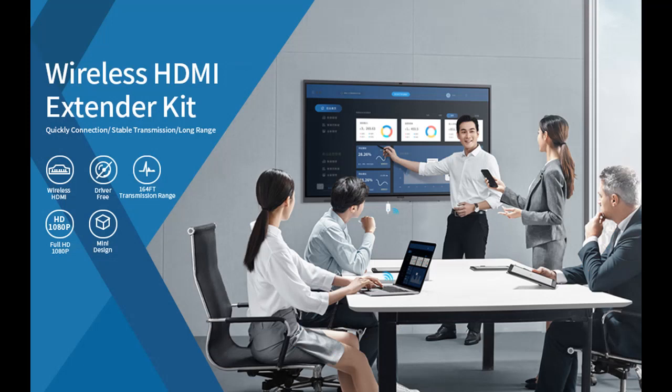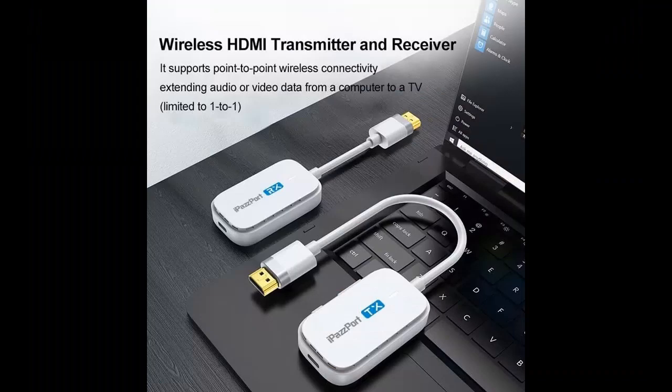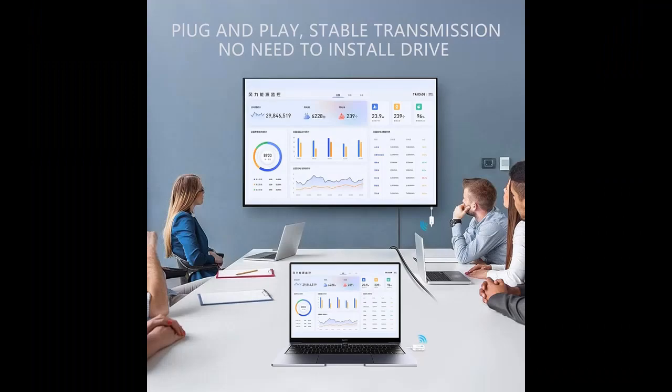Plug and Play — setting up your streaming experience is a breeze. This device offers a true plug-and-play experience, meaning there's no need for complicated software, drivers, or wireless networks. Simply plug it in and you'll have an instant connection. The signal can be sent from the transmitter to the receiver with a range of up to 164 feet.